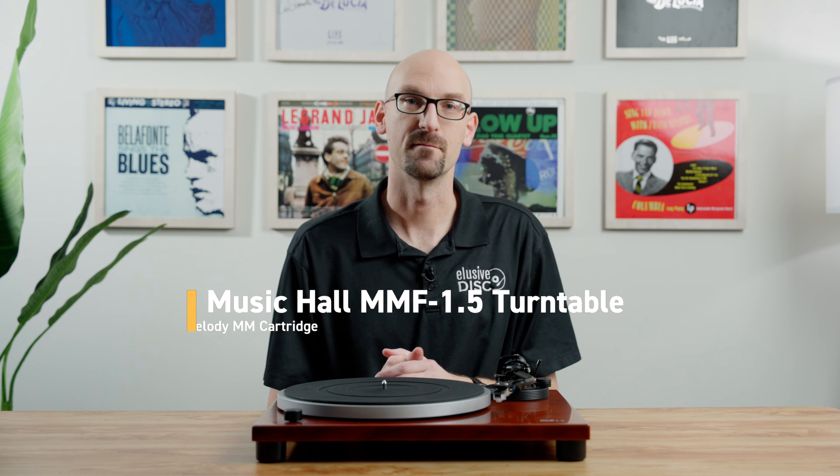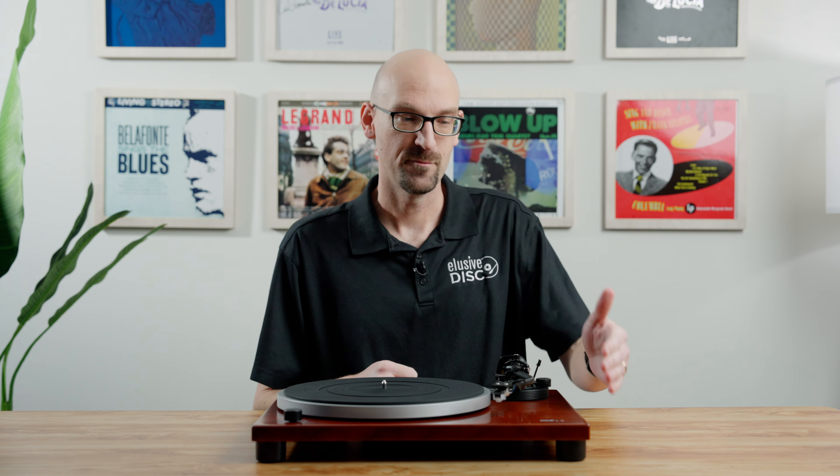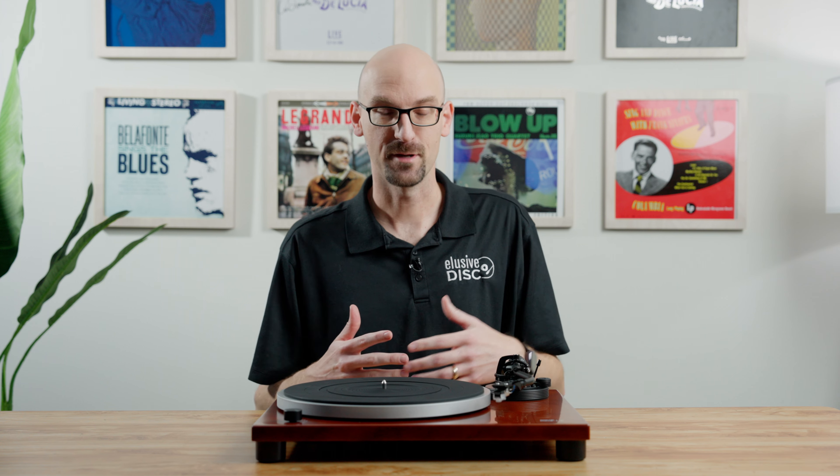What about aesthetics? How important is how a table looks to you? Is that more important than the size? There are tables that are bigger, tables that are smaller. There are tables with a split plinth design, tables with a modern look, and tables with a classic look. There's a lot to consider. So check this video out, look at some examples of tables that we really like, and maybe you'll come to a decision today.